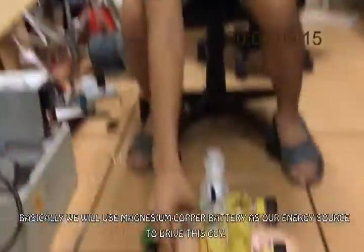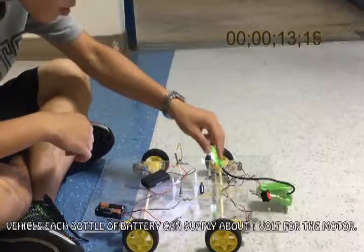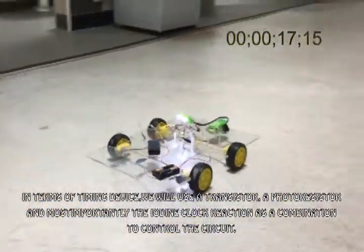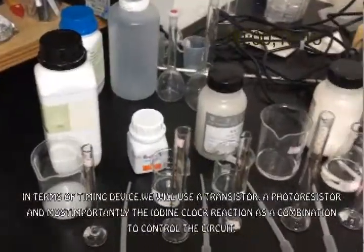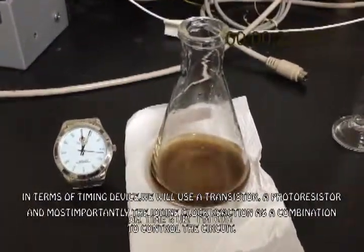Basically, we'll use a Magnesium and Copper battery as our energy source to drive this guy. Each bottle of battery can supply about 1V for the motor. In terms of timing device, we'll use a transistor, a photoresistor, and most importantly, the iodine clock reaction — a combination to control the circuit.